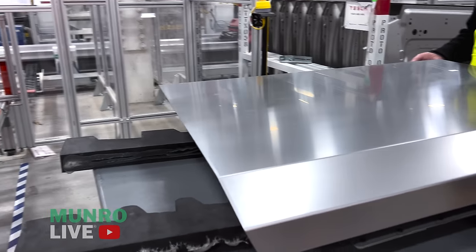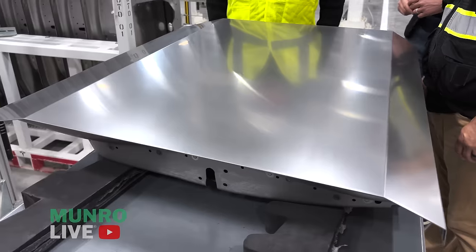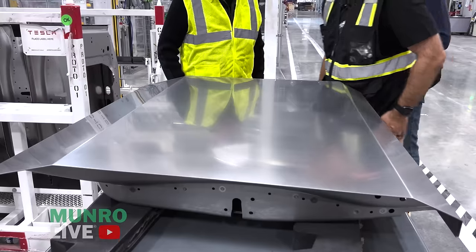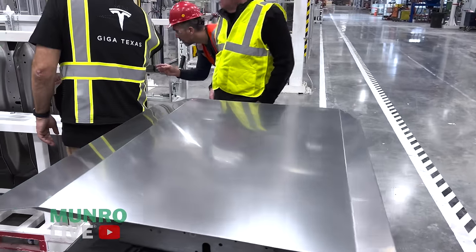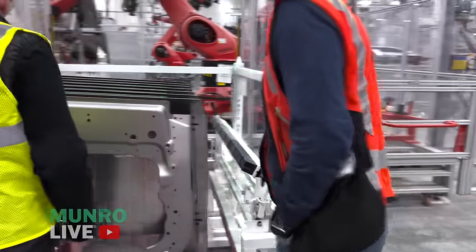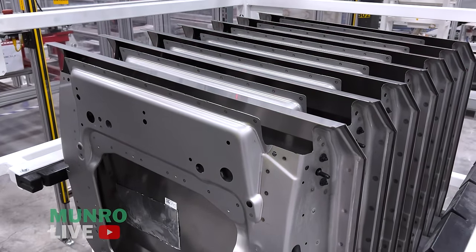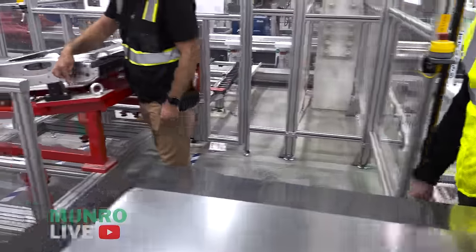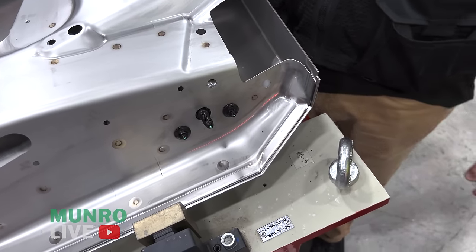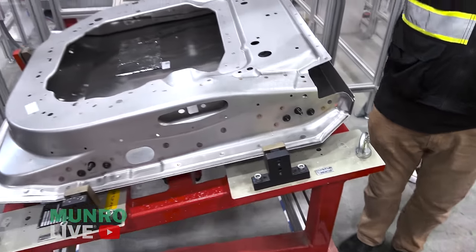They use a different type of pad for the second set of robots. Here's a completed part after finishing — this is what it looks like done. The final closed-door cell is where we do laser ablation. You can see locally on these spots we go in and clean them up. We only ablate the areas that are exposed on the final vehicle — there's no paint, no coating — that's what you see on the Cybertruck.